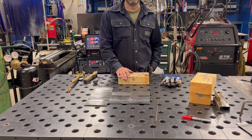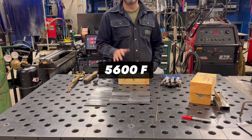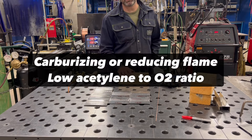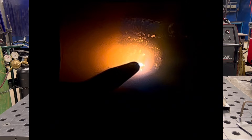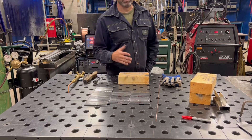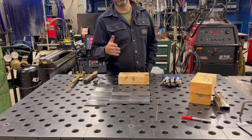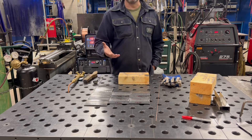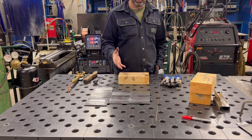We're welding some thin stuff today — eighth-inch material. A neutral oxygen-acetylene flame is about 5,600 degrees Fahrenheit; slightly carburizing will be a little less, and oxidizing can get it a bit higher. We're going to focus on using a neutral flame for just about everything, though sometimes you hear of people using a slightly oxidizing flame for braze welding. Brazing is not base metal fusion — it's anything that melts at 840 degrees or above. Soldering is anything under 840. Today we actually want to melt the base metal, which is mild carbon steel melting at approximately 2,800 degrees.